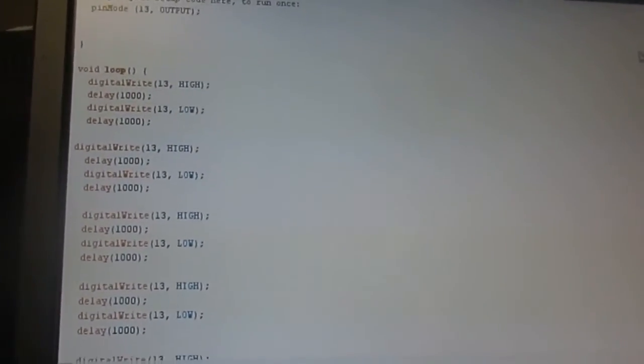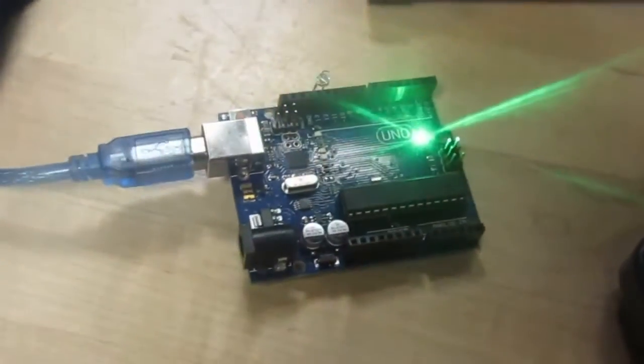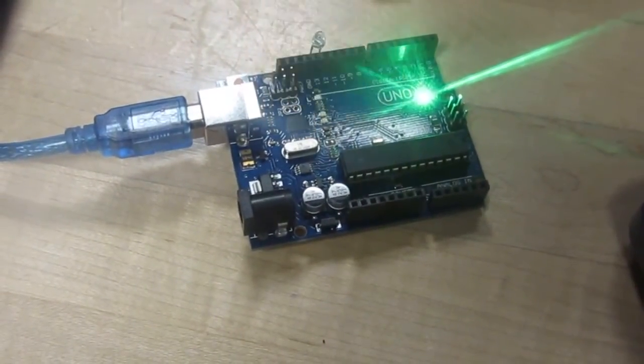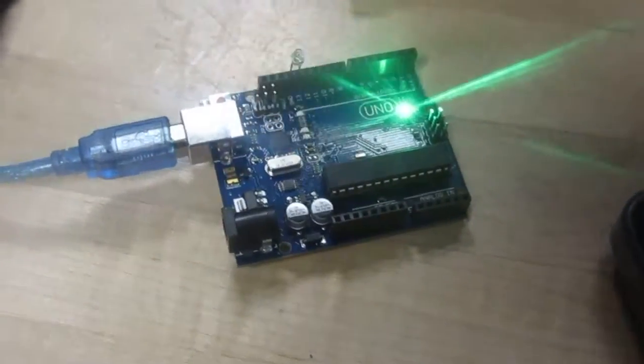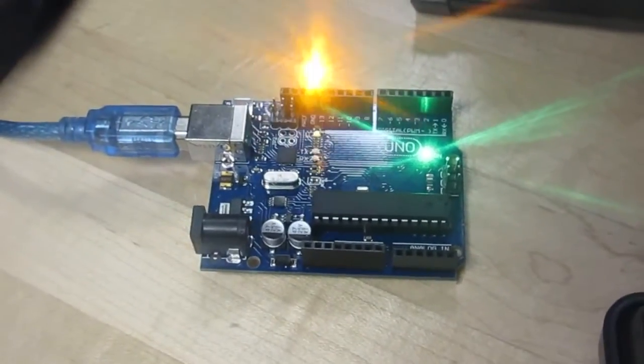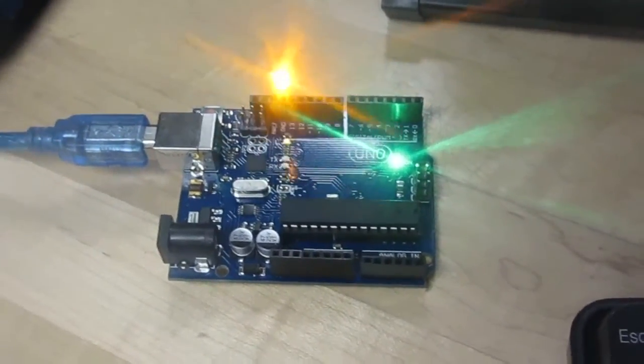This is the light blinking on and off. I am just seeing the light blinking, and the delay is 1000, which is equivalent to 1 second.